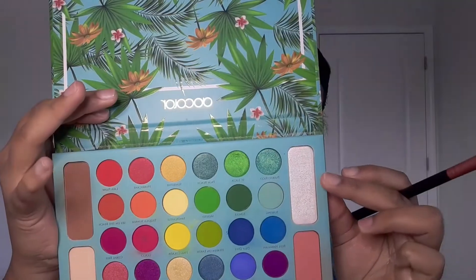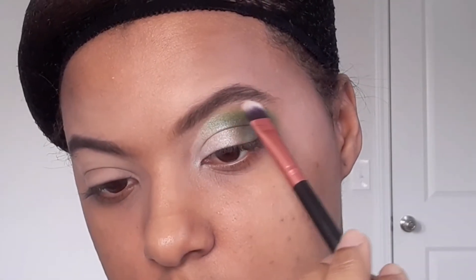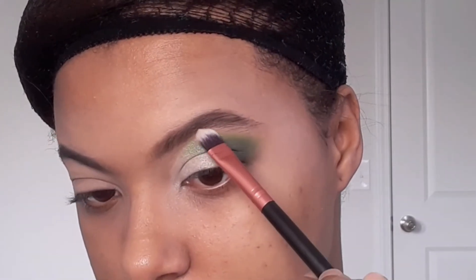Tomamos la misma brocha que utilizamos para la plateada, la sacudimos bien y vamos también a difuminar y a mezclar los colores. Con otra brochita tomamos un poco de iluminador plateado y lo ponemos debajo de nuestras cejas para darle color y darle más resalte.